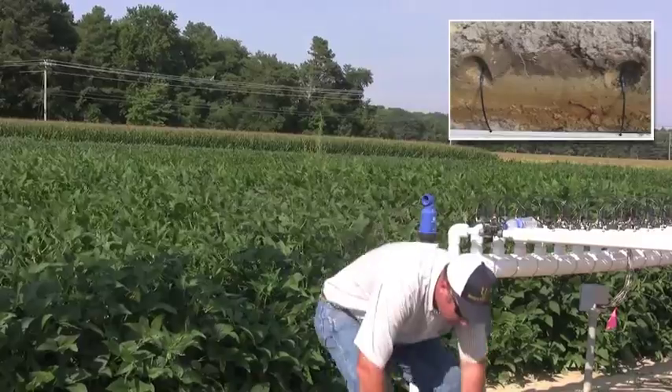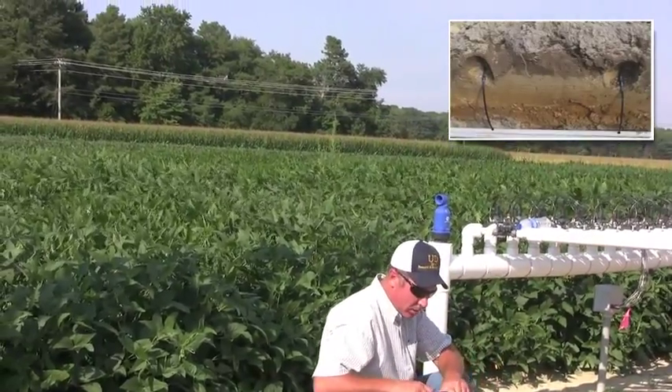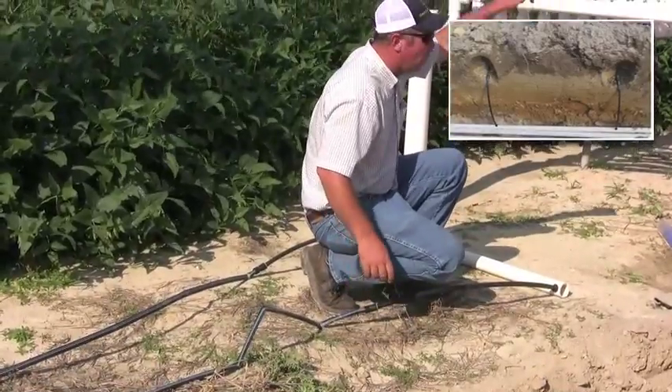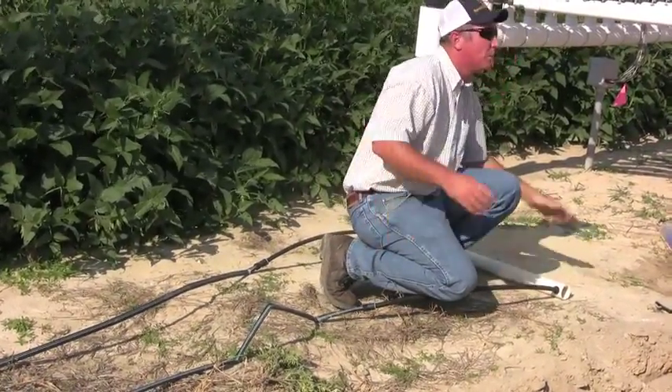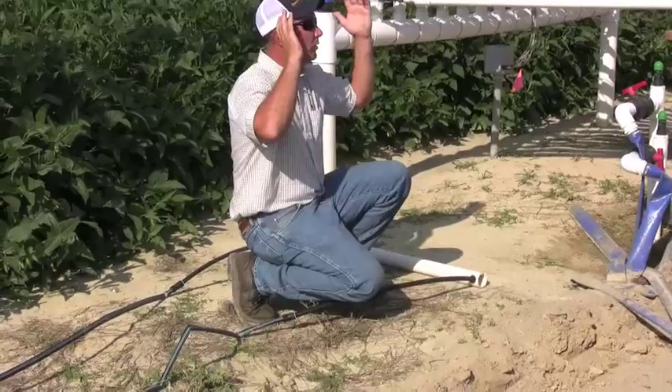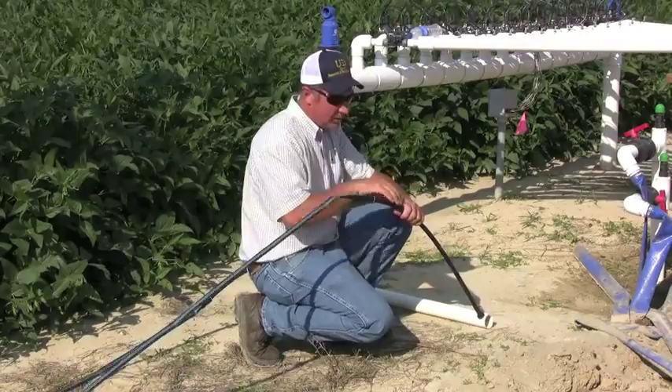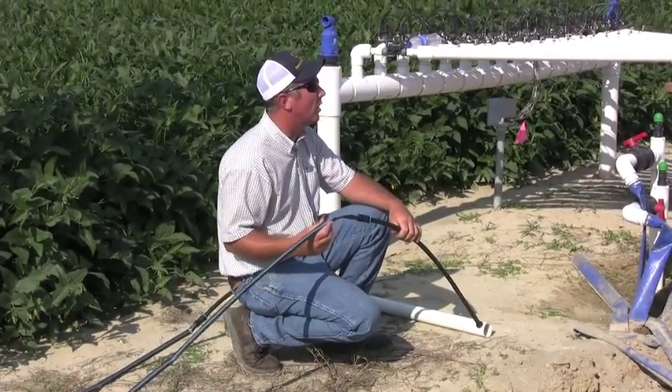All that drip tape manually connected to a connector just like this, and these plates all go four feet down to a piece of PVC that runs all the way across the field. There's 14 pieces of PVC running that way. Each one of these are drilled by hand, and these connections made to each piece of drip tape across the field.